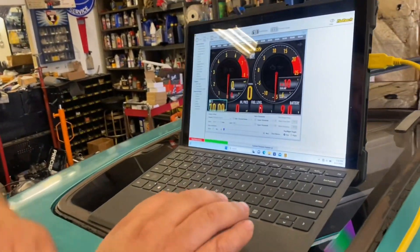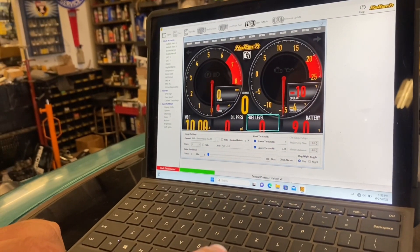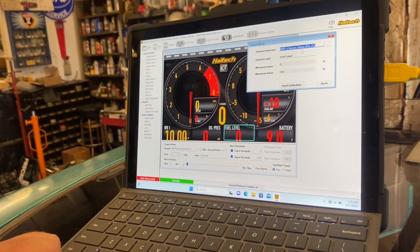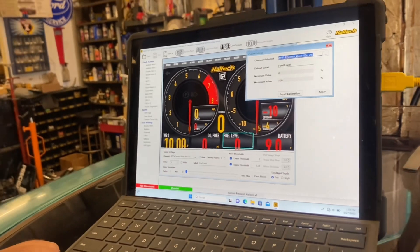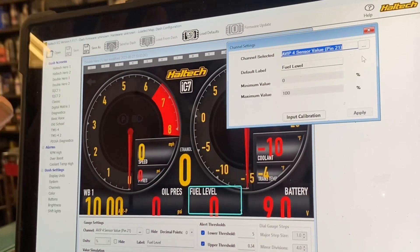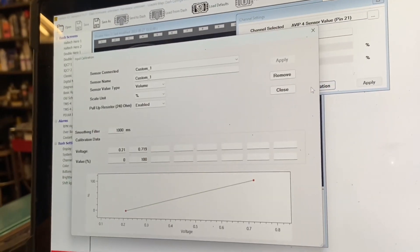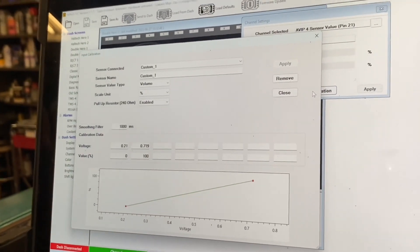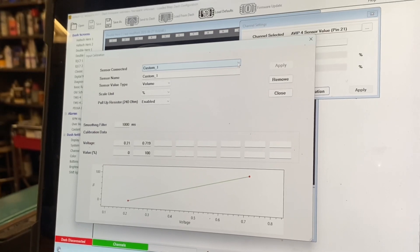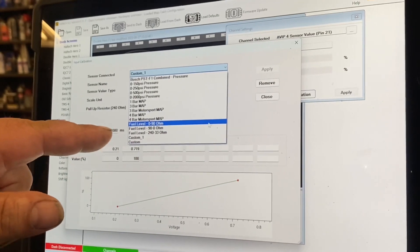If we go to — I just have fuel level down here, it's a percentage. If we click on that and go to our channels, we're using AVI P4 sensor, which is used on the IC7 because it has a built-in pull-up resistor in it, so it's a really good one to use. We're not a hundred percent sure what the ranges are. The pre-canned fuel levels — there's three of them.